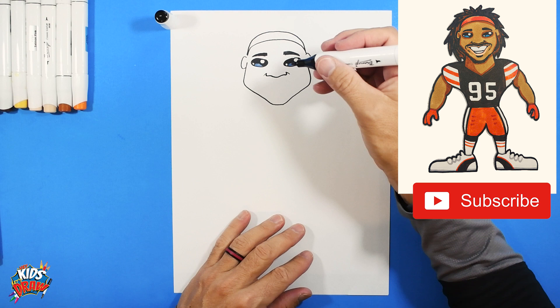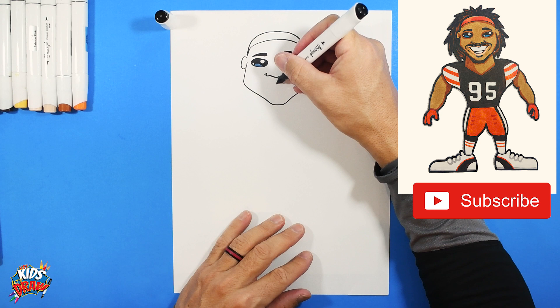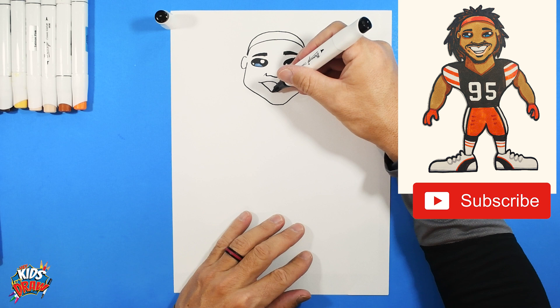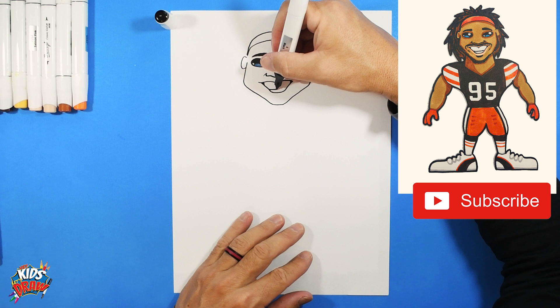Bring a couple of lines out from those nostrils — those are the smile lines. Now here's Miles Garrett's big smile. We go up and out, up and out from the middle. Then angle down, flat, angle up. Color the inside of the corners dark and then do a line down here just to show the teeth.